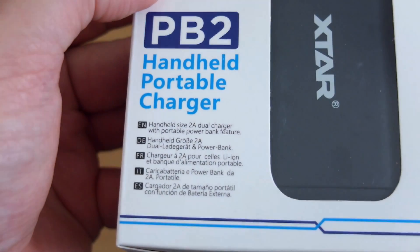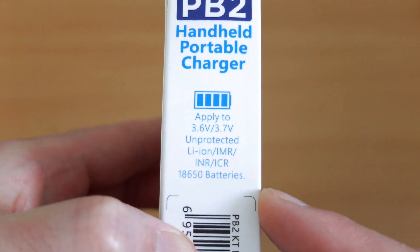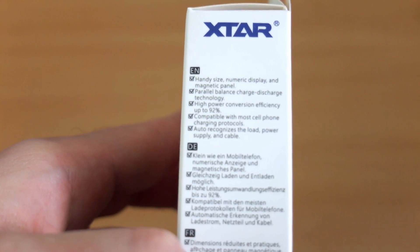This is interesting because it's not just a power bank — you can also use this as a charger. However, there are some limitations: it's just for unprotected 18650 batteries. You can't use protected cells in this.